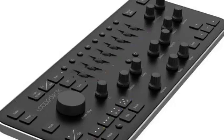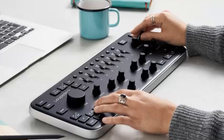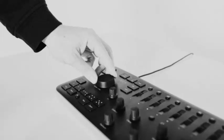LoupeDeck Plus is in beta integration with Capture One, and full integration with the software is on the way, the company says. There are also additional software integrations that will be announced later this year.